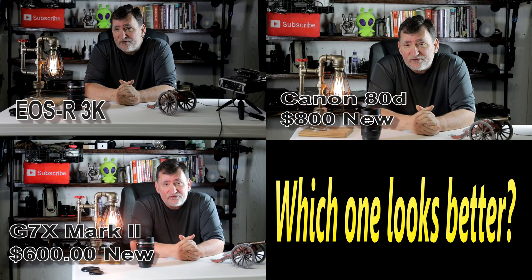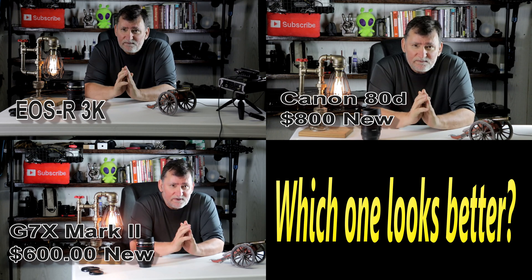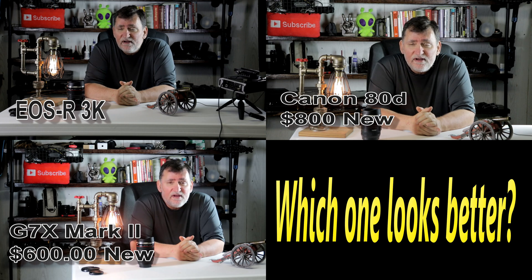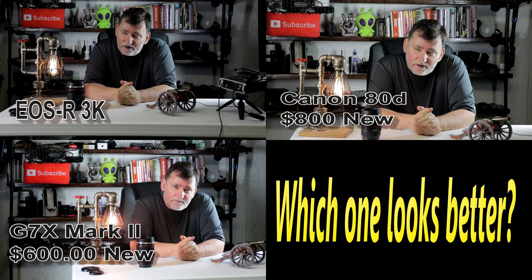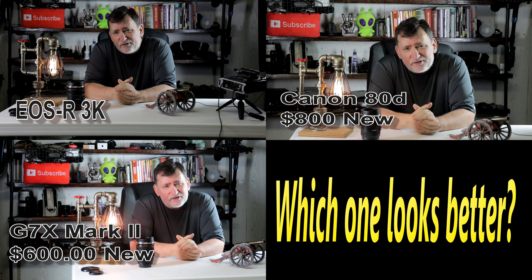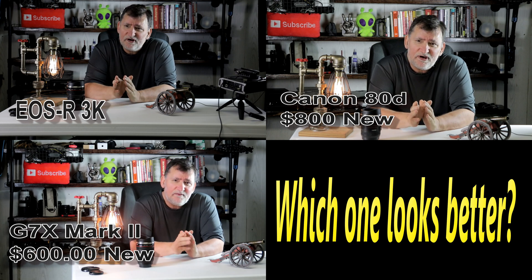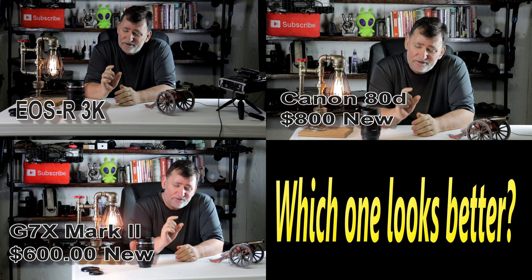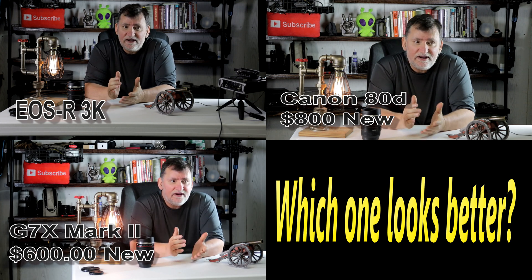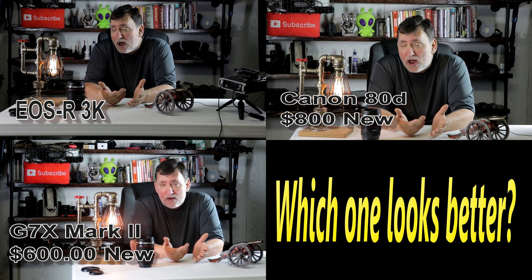So we've got three cameras here: a high-end camera at $3,000, a medium camera — the Canon 80D in the middle — and a Canon G7X Mark II, a point and shoot on the right. Now there's something to consider about these cameras. The G7X Mark II has a really tiny sensor, so you're really not getting that much in the way of image quality for video.